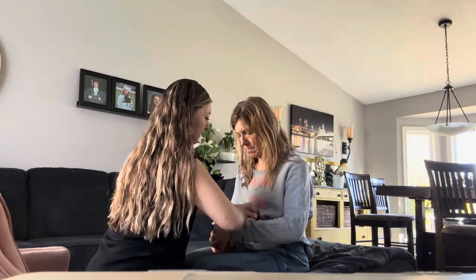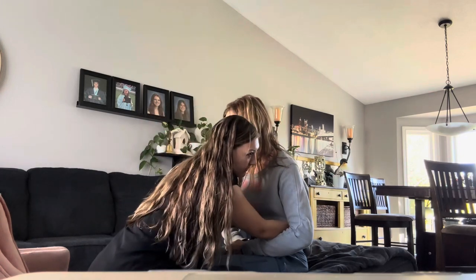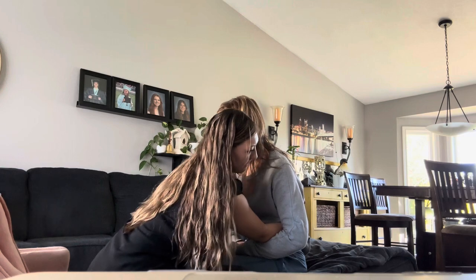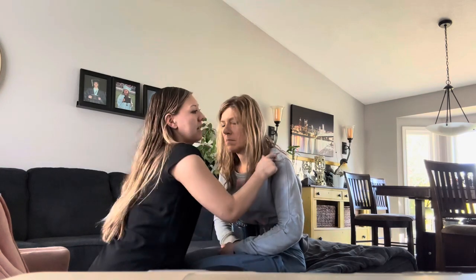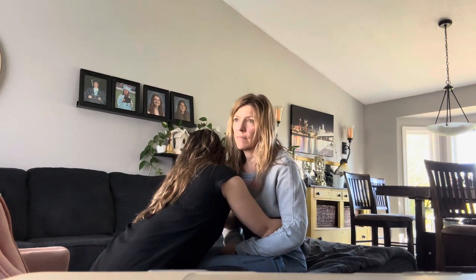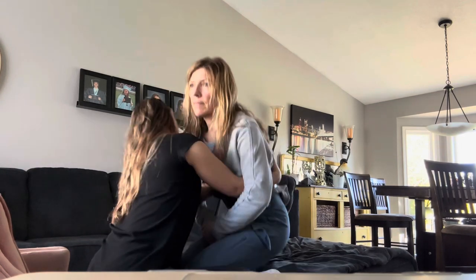Yep. And then you're going to lean forward. Go ahead, lean forward. And then I just want you to stand up, okay? So on the count of three, you're going to stand up, and you can look that way for me, okay? Alright, ready? On the count of three — one, two, three — go ahead and stand.